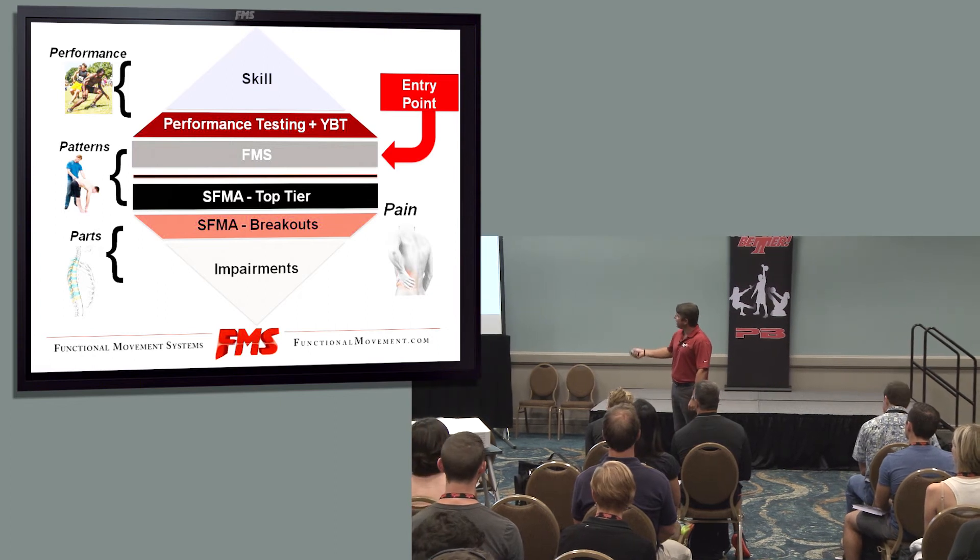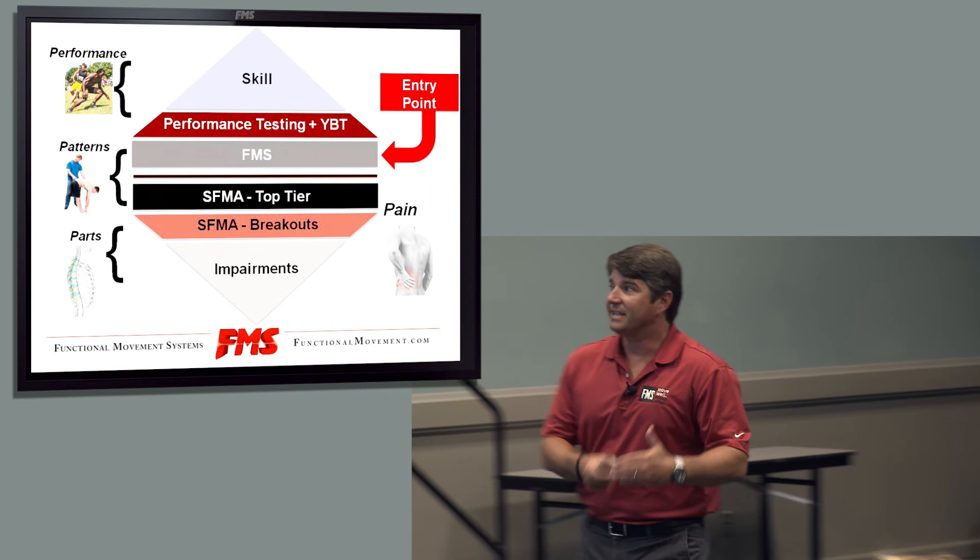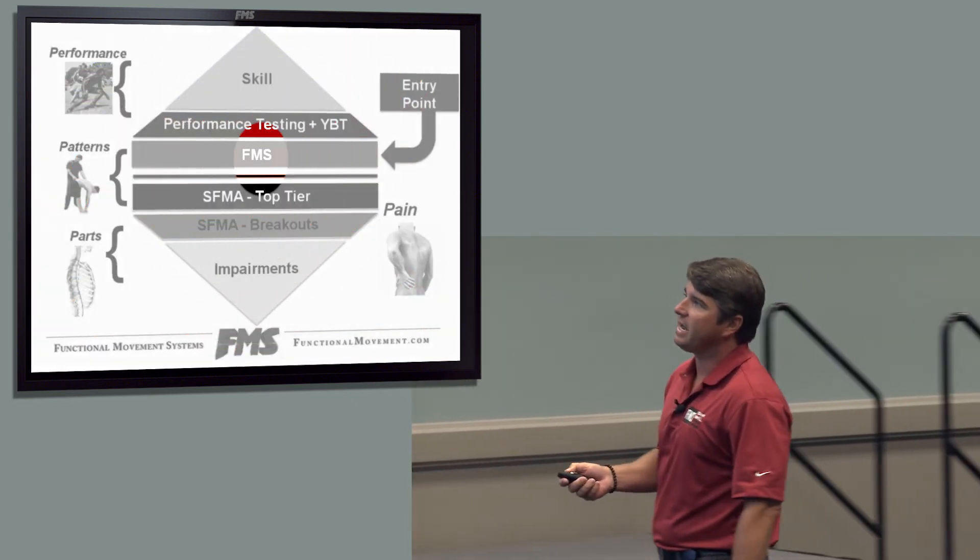So we have two different ways. We look at patterns first, and then we break them down for the SFMA. If the patterns are good, let's check performance — how well do those patterns work? And that's how we break it down.